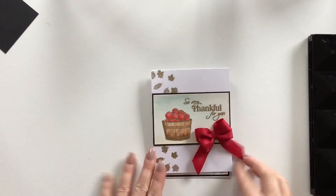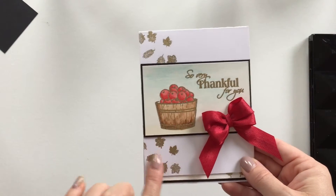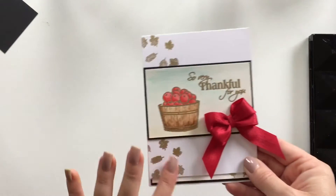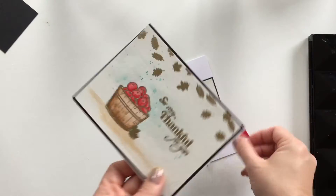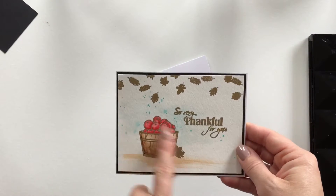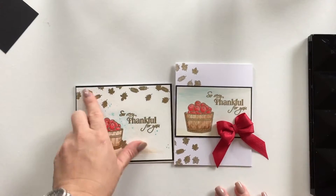Hey everyone, it's Joanna here from Inspired by Stamping, and today I have a quick tutorial on how to create this beautiful autumn gold embossing border using our Autumn Blessing and Autumn Harvest stamp set. I've also created this card — this was actually my first card. You can create either one with the same technique.